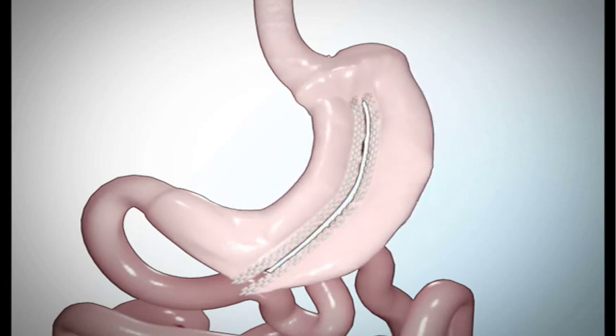The second step is dividing your stomach into two sections. Your surgeon will divide your stomach using an endoscopic stapler. Your surgeon may also use traditional stitches or a combination of both staples and stitches to seal each section of your stomach. This seal is called the suture line.